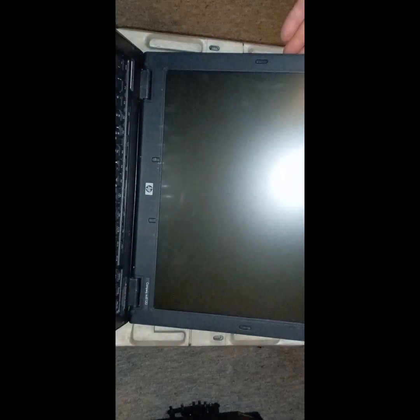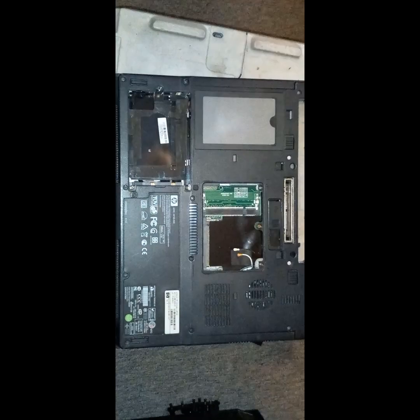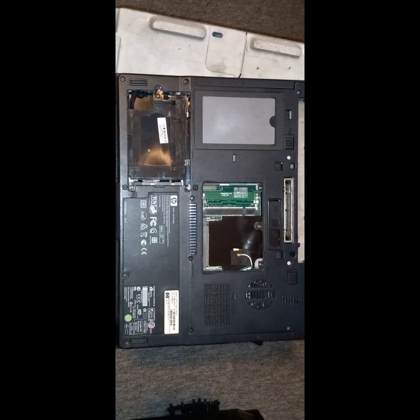Look at the screen — like I said, it will come up, but the BIOS password, I just cannot get past it. So it's getting stripped — I'll remove the screws.